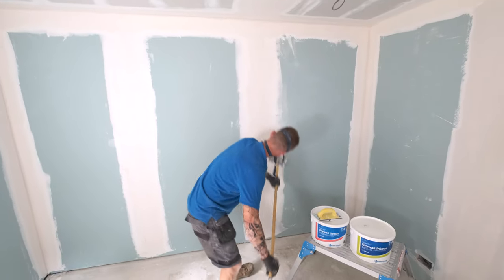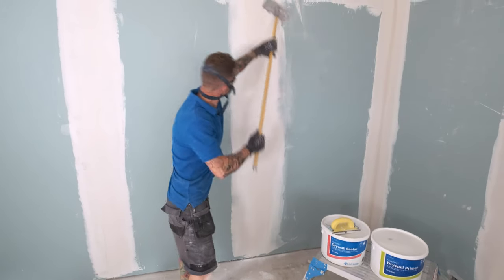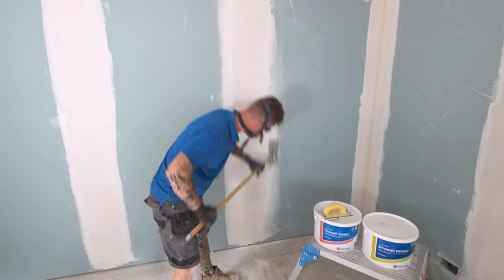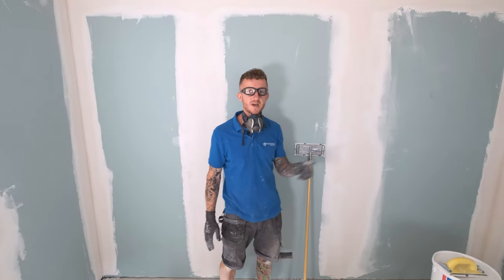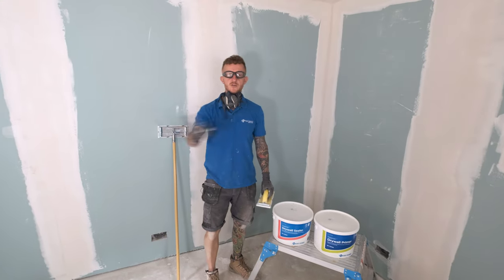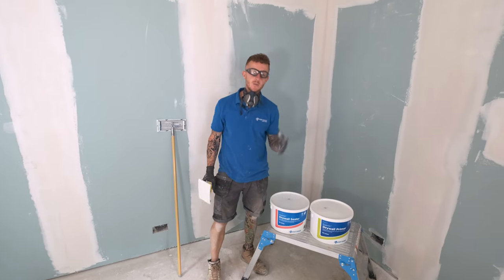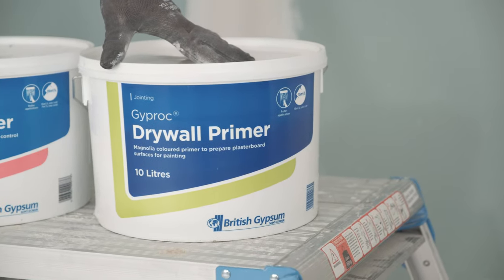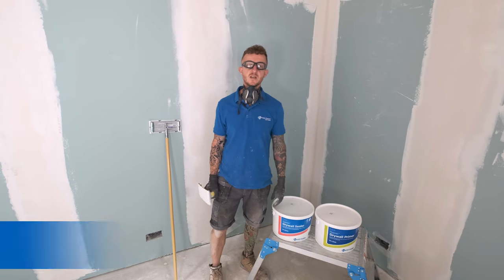All my coats are now completed and all that's left to do to finish this process is to give these a light sand down. Once all your joints are sanded that is ready to receive paint, but there is one more step you should do before that. If you're going to wallpaper your dry-lined area you should use some drywall sealer, and if it's going to be painted we recommend using a drywall primer prior to receiving the paint. That is how you use British Gypsum's Gyprock Tape and Joint System. I'm John from A&E Construction — thanks for watching, see you next time.